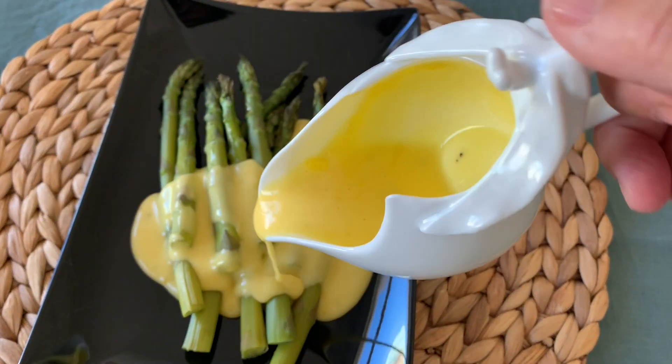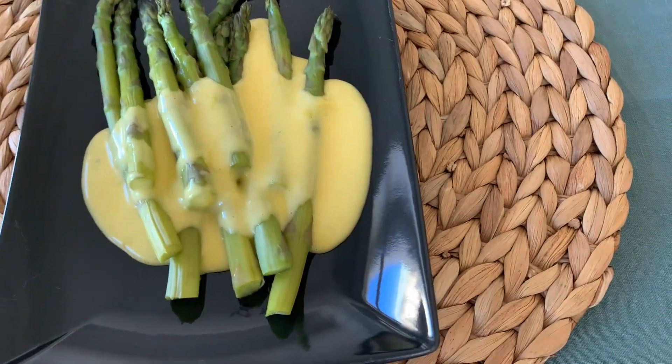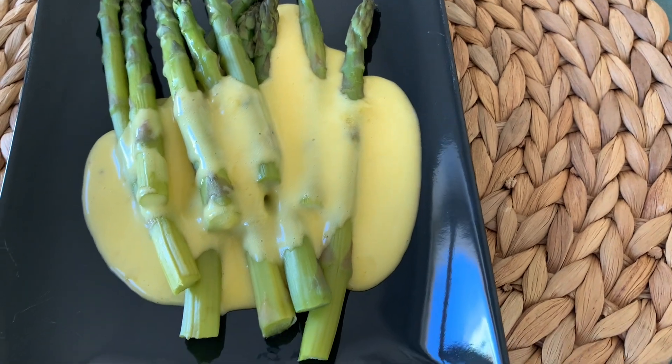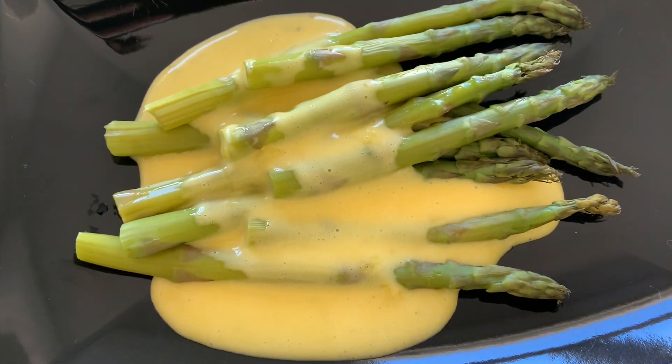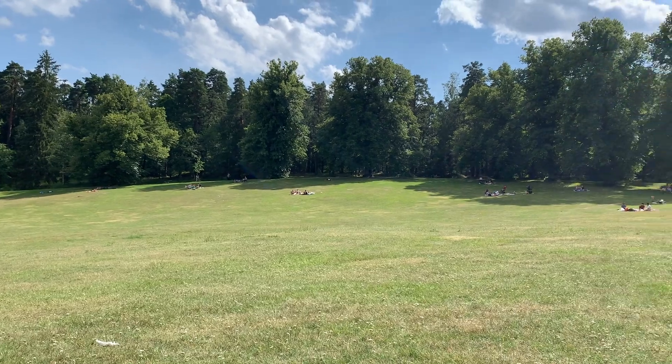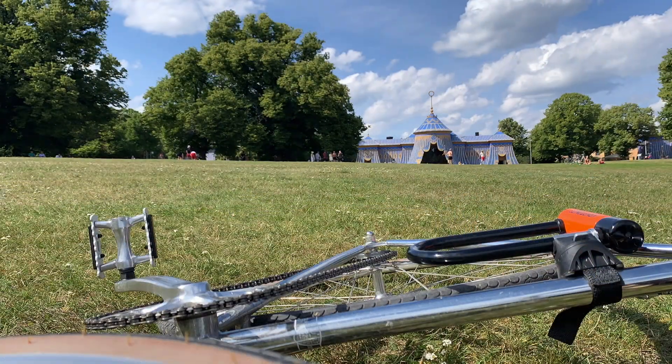Our low carb high fat dish is ready — it looks and tastes amazing! Please let me know if you prepare it and if you like it as much as I do. I really hope you all enjoyed today's recipe and will subscribe to my channel, so we can meet here with another ketogenic dish every Monday at 2 o'clock Italian time, every Wednesday in Spanish, and every Friday in Italian.